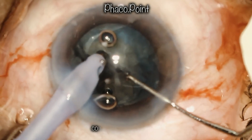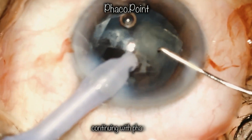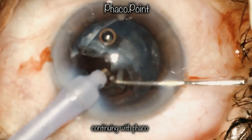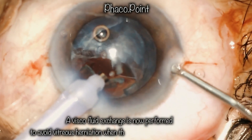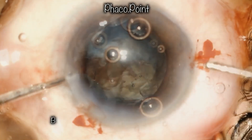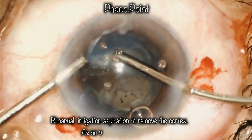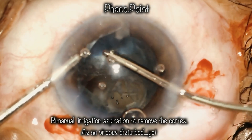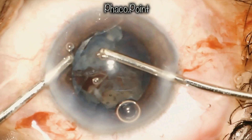Since there is no vitreous herniation and the probe is already in the eye, I attempt to bring the nucleus up into the anterior chamber and emulsify it. I then perform a viscofluid exchange — this is very important so that no vitreous prolapses out when the phaco probe is withdrawn. I introduce dispersive viscoelastic into the anterior chamber to keep the vitreous away, and then proceed to bimanual irrigation aspiration to remove the epinucleus and the cortex.